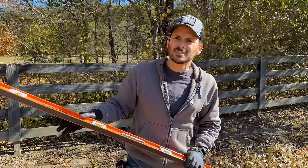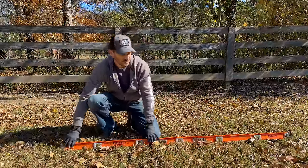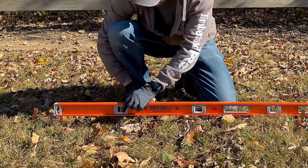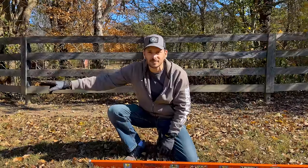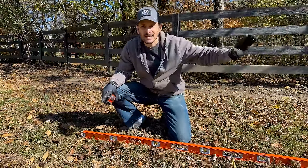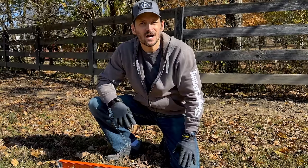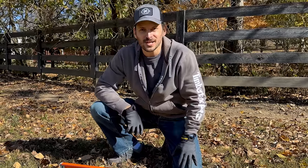Now I'm just going to use this level to see how level the land is. I don't have to be exact here — I'm just trying to get a feel for it because we'll really level out the gravel base. With the seven foot level it looks about level, then there's about a three inch drop halfway down. The next seven feet shows about two and a half inches, so in total I've got about five and a half to six inches of drop. I need to bring a lot of that dirt down here, and the gravel is where we'll get our finished level and be really precise.